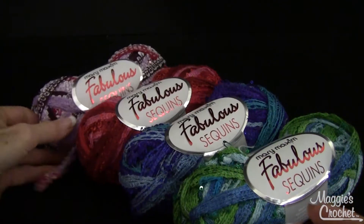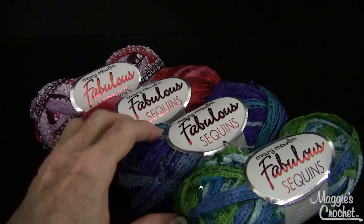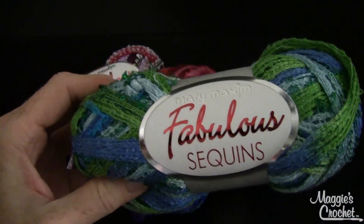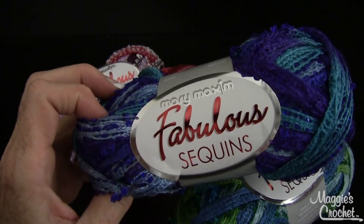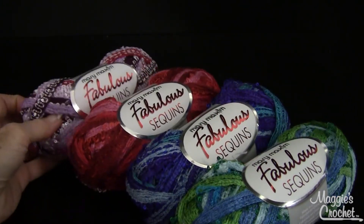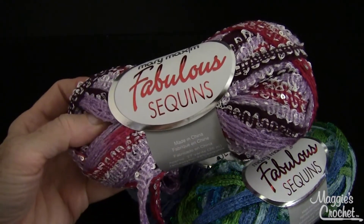So these colors here: this one is called Rainforest, it's just beautiful. This one is called Caribbean Tide, this one is called Strawberry Daiquiri, and this is called Island Orchids.